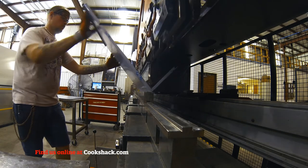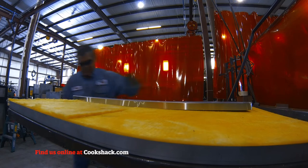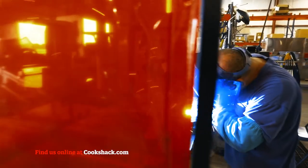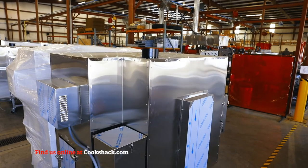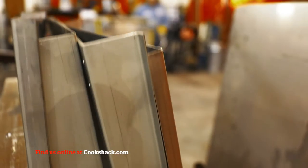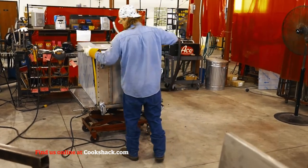Cook Shack smart smokers are made of double-walled stainless steel with 850-degree Fahrenheit spin glass insulation, keeping the heat inside the unit with the outside remaining cool to the touch. Cook Shack smart smokers are designed to be used indoors with proper ventilation for smoke, or outdoors.